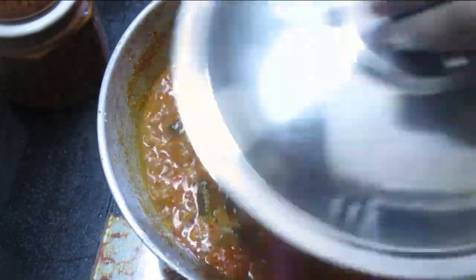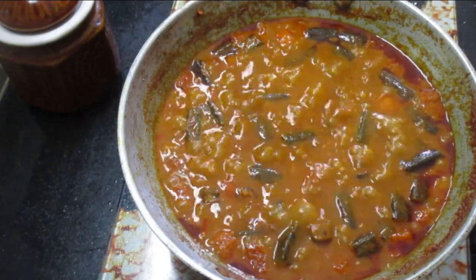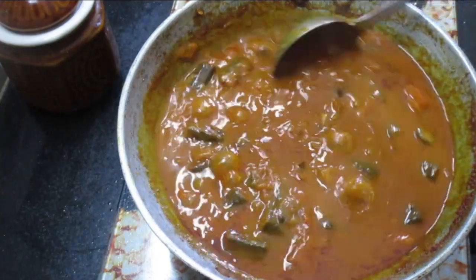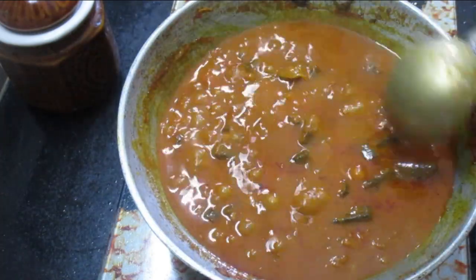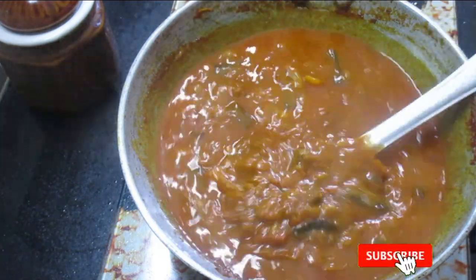Then I put it in low flame and put in a little bit. It's super light. We can put it in the same way. We can use pyro and beans. We can use it in the same way.